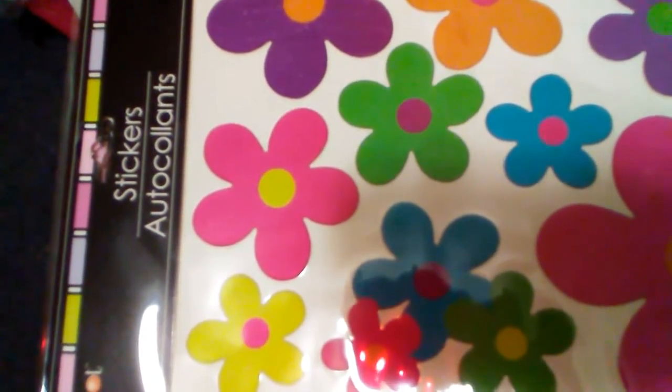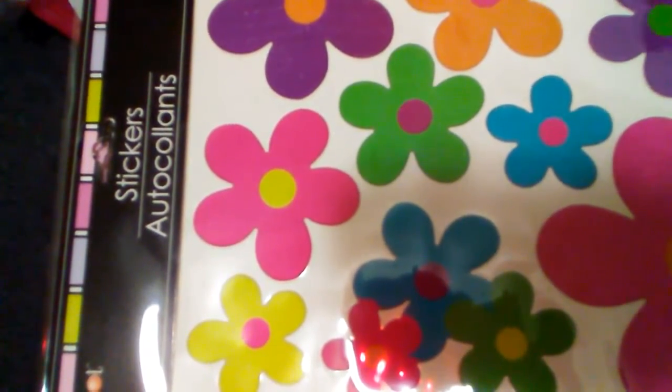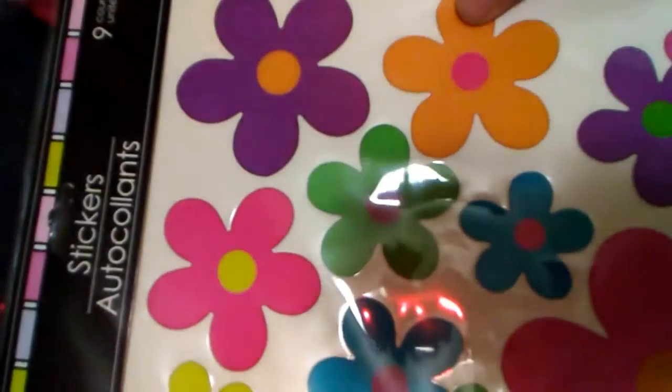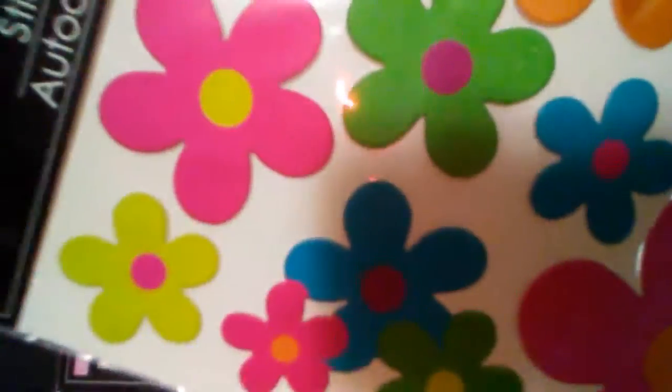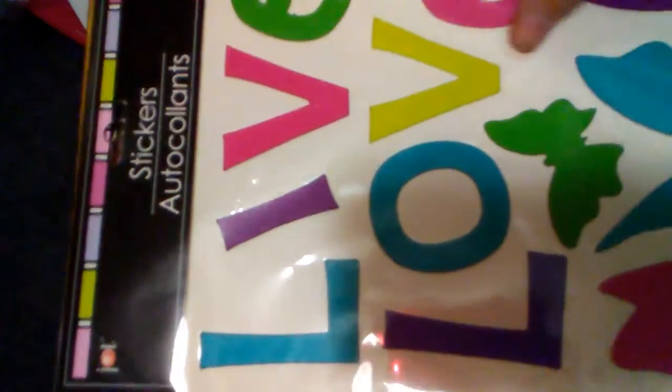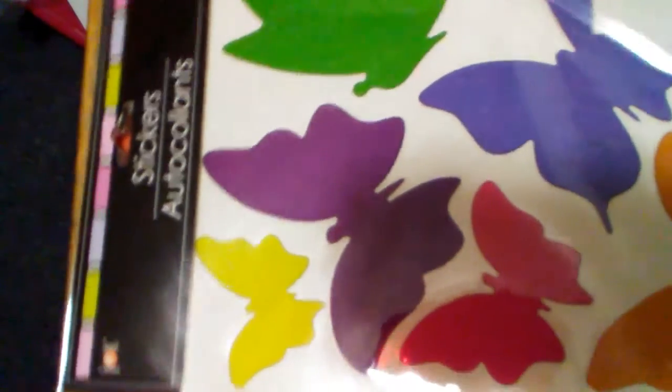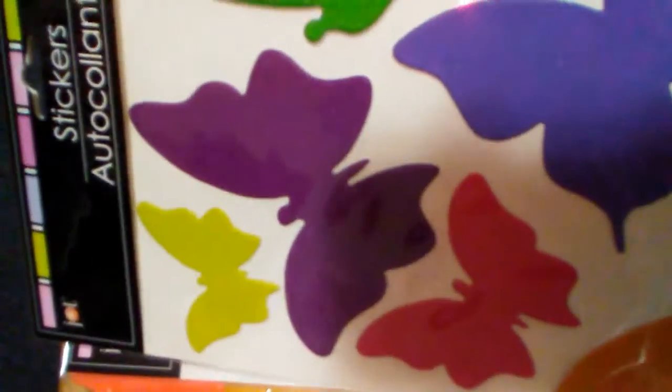A Dollar Tree haul! I wanted to share these — I haven't seen anybody haul these. They're stickers but they're almost like vinyl, not paper. These are gorgeous! Look at these, ladies — I absolutely fell in love with them. I got the 'Live, Love' one with butterflies and I got two of these. I'm going to have to go back and get more. If you see these, snag them up!